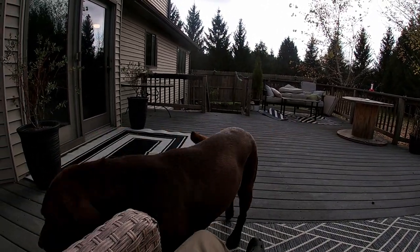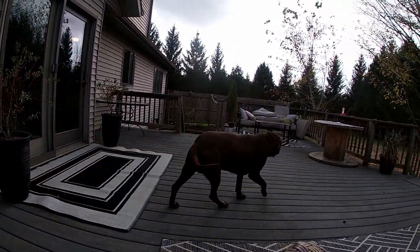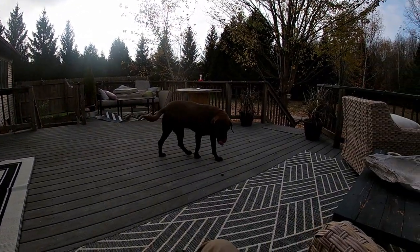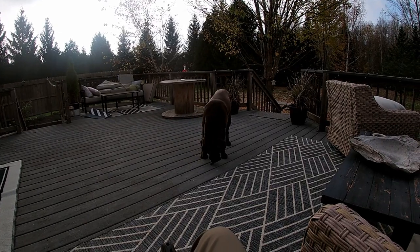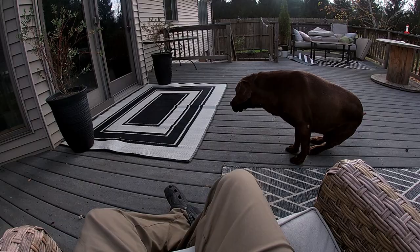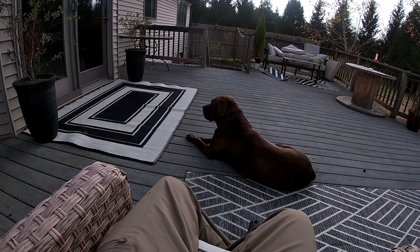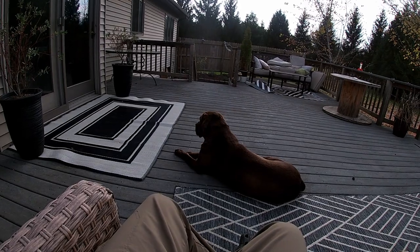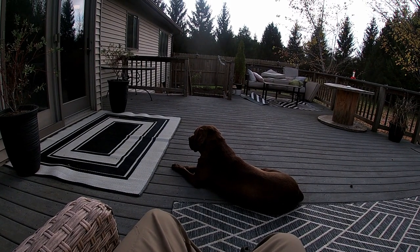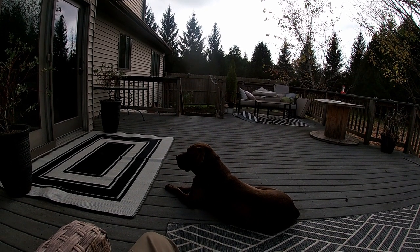Sit. Sit down. Roll over. Shake. I can't do nothing, dog. If you eat that, that's on you. You're like, where's my share of the food? I'm out here helping. Well, you weren't out there hunting. No, you weren't, Gunner.